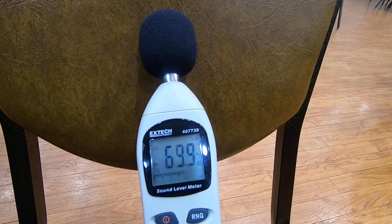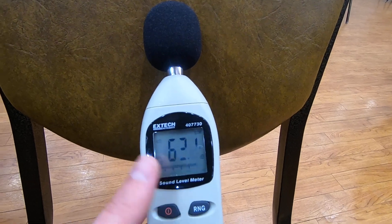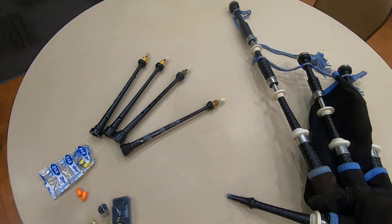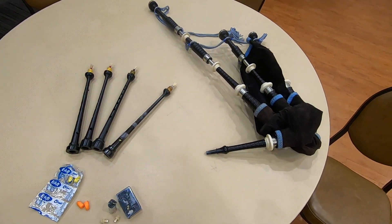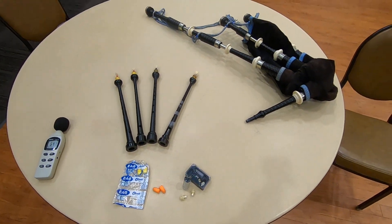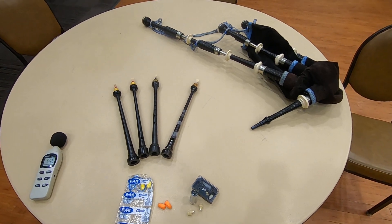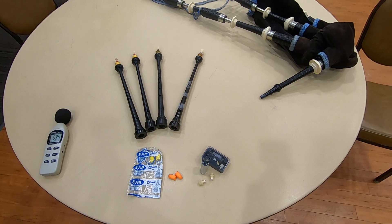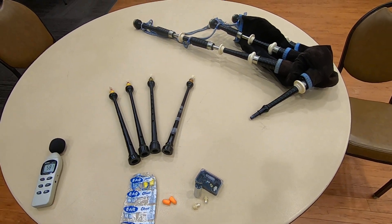For National Protect Your Hearing Month here in October — a little demonstration of actually how loud the bagpipes can be. So if you're ever in a band situation, playing the bagpipes indoors or outdoors, make sure you're wearing your hearing protection and keep yourself safe out there. Anyway, thanks for watching!